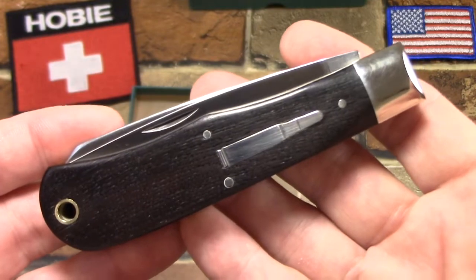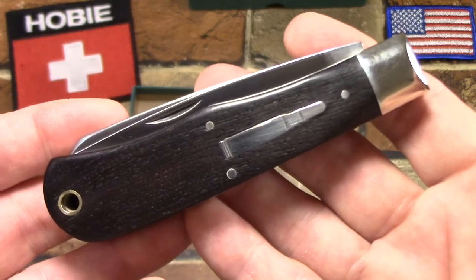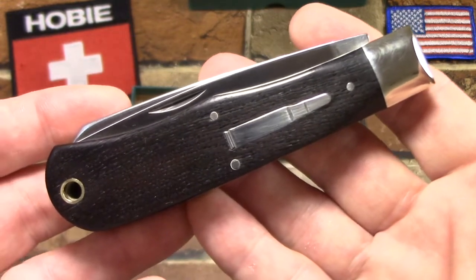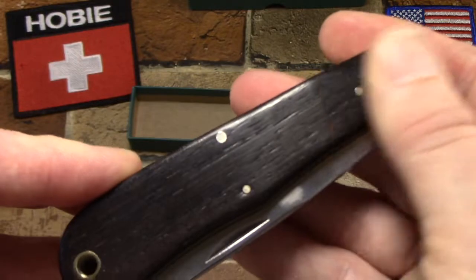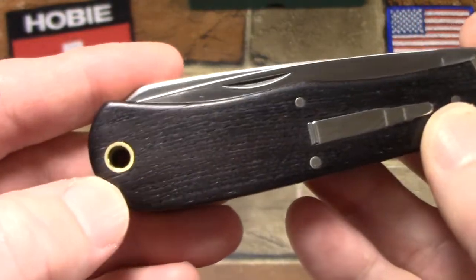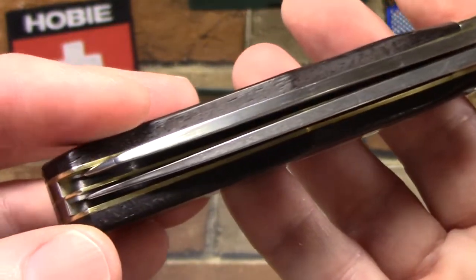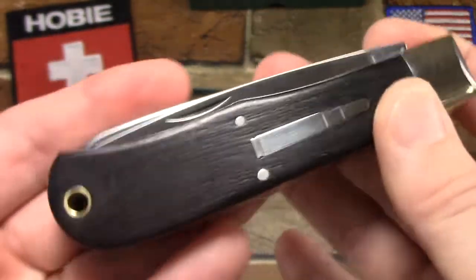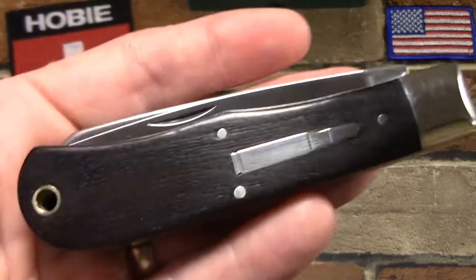A lot of times on this channel I show some kind of esoteric knives that may be hard to get your hands on — these are not. You can go on eBay any day of the week and find half a dozen for sale, usually in the $50 or even sub-$50 range. They're not all perfect though. Be careful — some have gapping, some have issues around the lanyard hole, some the bullet shield may not be fit too well, and none of them have great blade centering, particularly on the spay. But all in all it's a great knife.